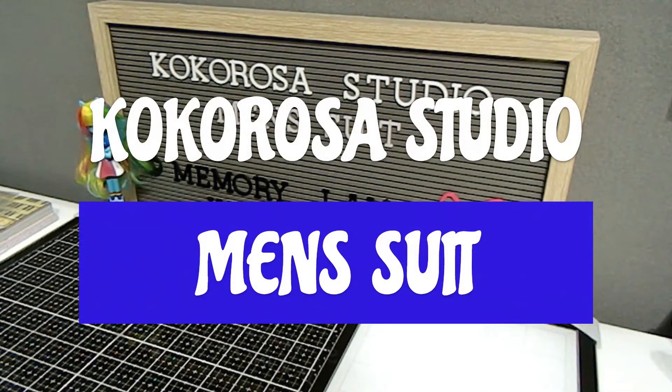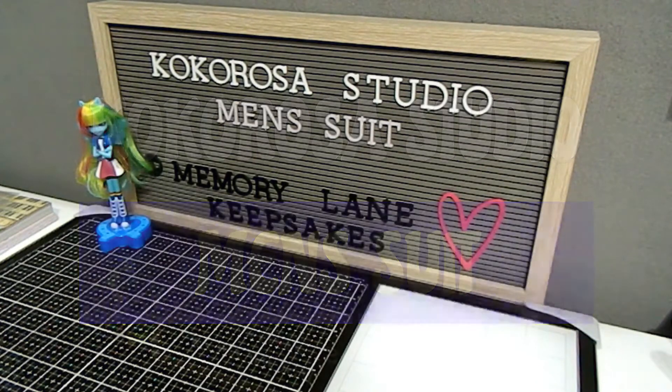Hi everyone, this is Tonya here with Memory Lane Keepsakes, and welcome back to my channel. Today I am back as promised to share my first project using the Coco Rosa Studio — one of the dies that I have selected to review.